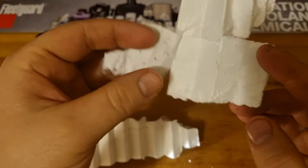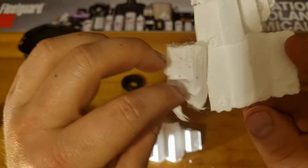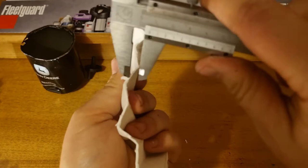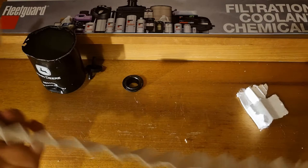It looks similar to Fleetguard Stratapore, but I'm not sure if it is or not. I thought most of the John Deere filters were made by Donaldson, not Cummins. The media is coming apart. In terms of the thickness of it, it's about 1.5mm, which is quite thick compared to a lot of other things we've seen.